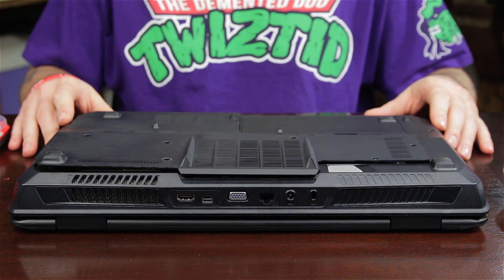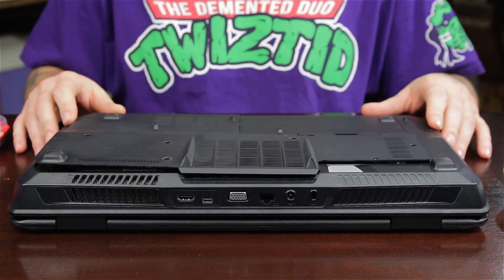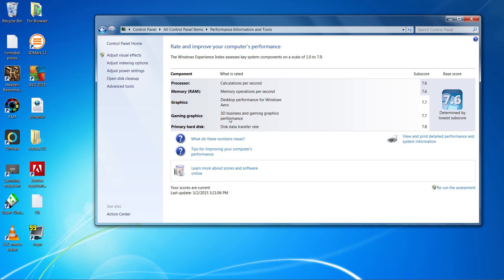What's up everybody? It's JV here with Next Level Nerd, and today I'm going to install some new RAM in my computer. I've got an MSI GT70 20C-65US, and as you can see here, I've got 12 gigabytes of RAM. I'm going to rerun this Windows assessment test and see if I get a higher score here as well.